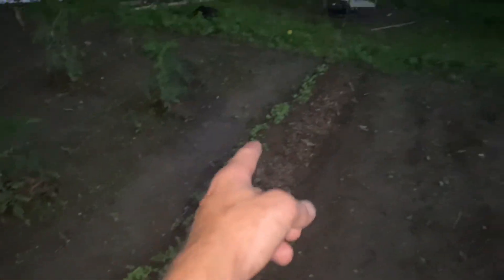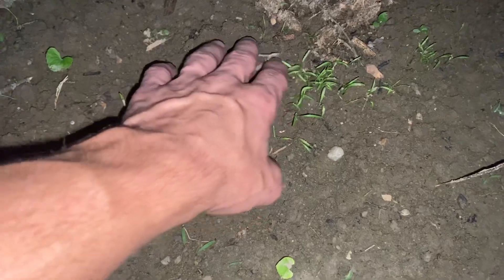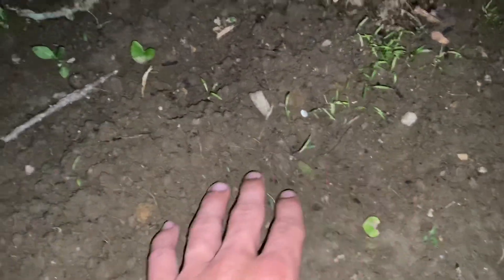Radishes are coming in a lot more. The carrots are starting to come in — I kind of got them a little clustered. But just like the radishes, they're clustered; there'll be enough of them to grow to a full length where it won't matter. I don't really like radishes and carrots that much, but I'll can them and throw them in stews and stuff — that's why I got them.